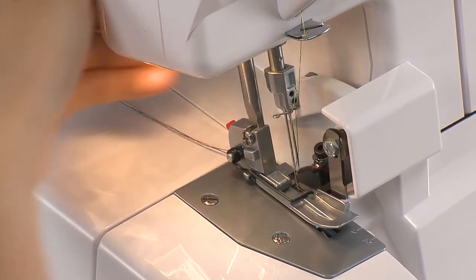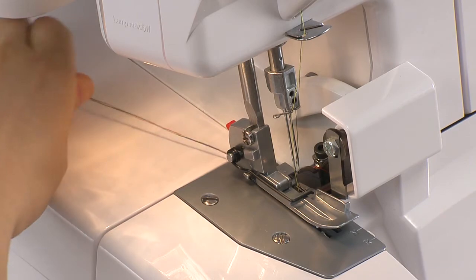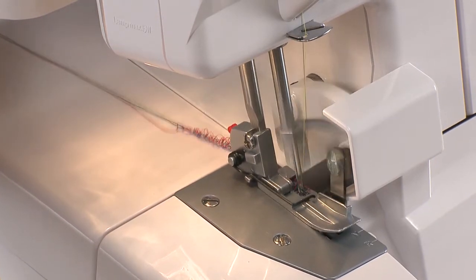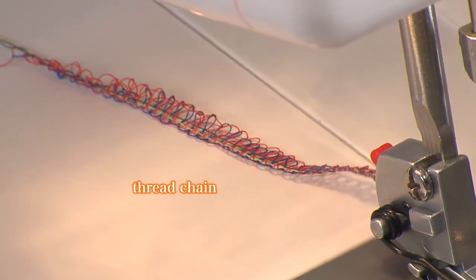Lower the presser foot and press down on the foot controller gently to make a thread chain. A thread chain is a stitch that can be formed with no fabric present.